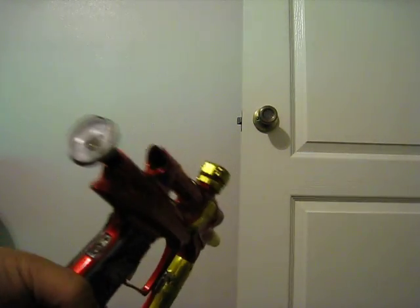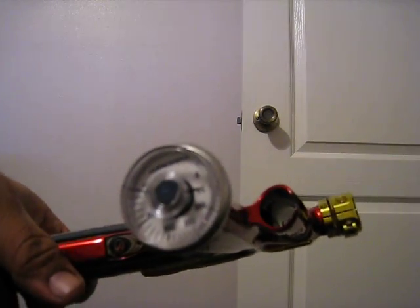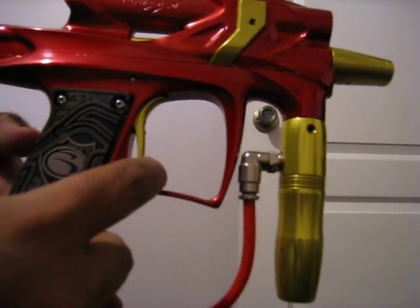I don't know if that could be the reason why it does that, but I'm going to air it up for you guys so you can see there's no leaks. There you go — it's at about 60, right about there. The board turns on, no problem.